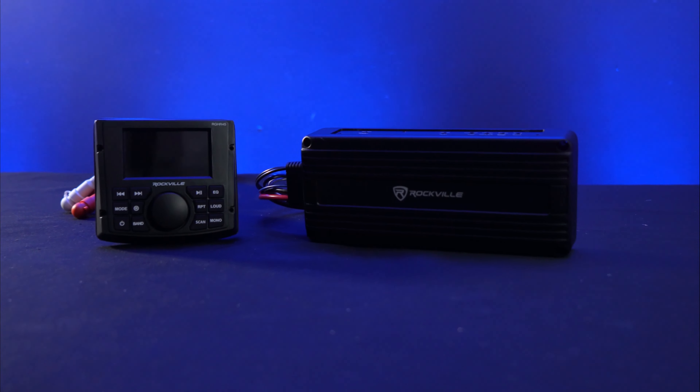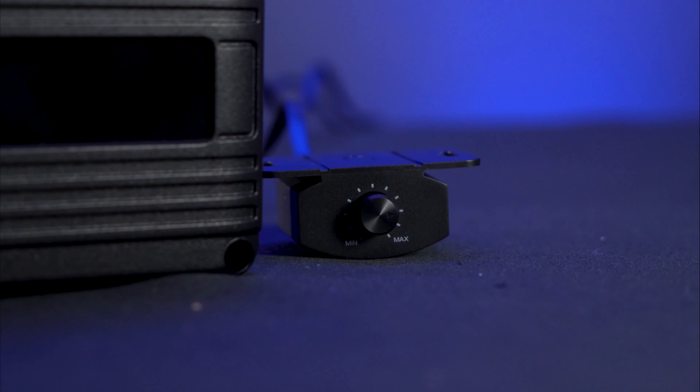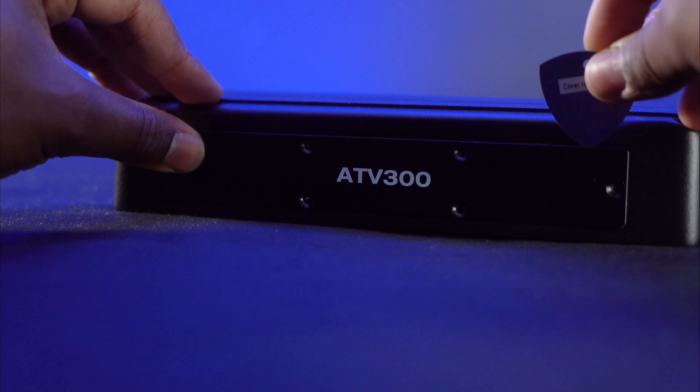This includes the waterproof sheath RCA input, which you can plug in confidently — our waterproof RCA input keeps the signal flowing rain or shine. The unit also comes with a remote knob that allows you to control the level and gain of the amplifier from the front of your vehicle.